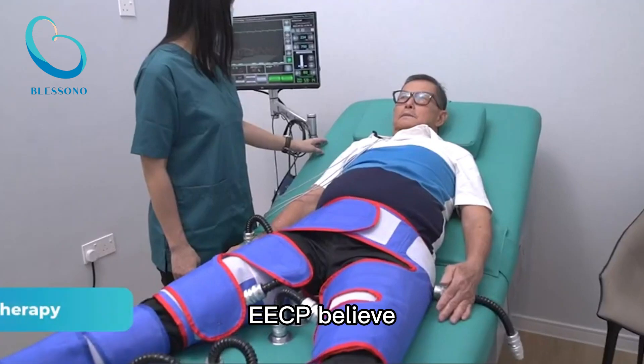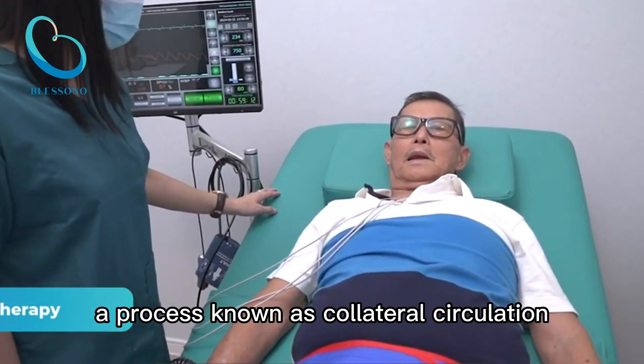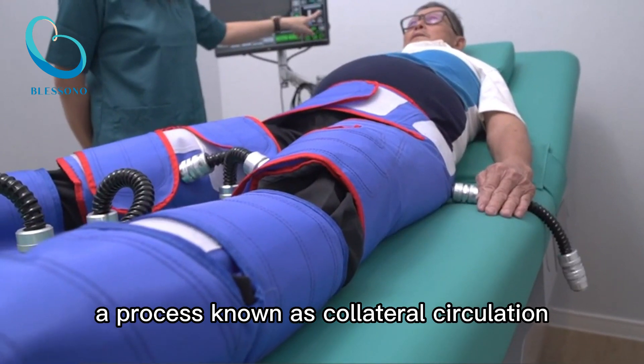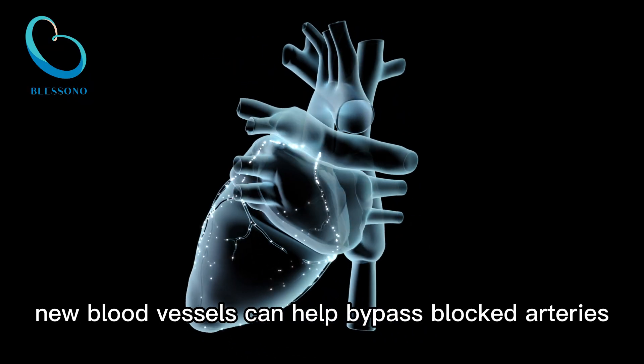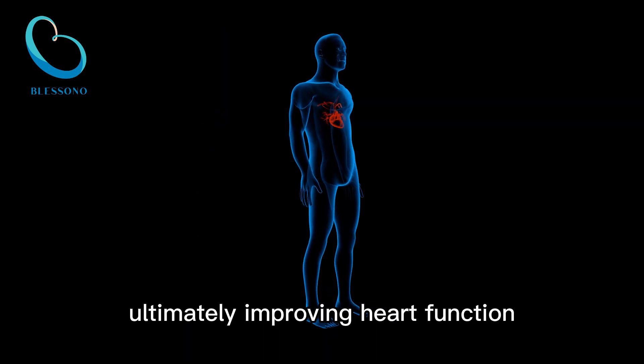Collateral circulation. EECP is believed to stimulate the development of new blood vessels, a process known as collateral circulation. These new blood vessels can help bypass blocked arteries and further enhance blood flow to the heart, ultimately improving heart function.